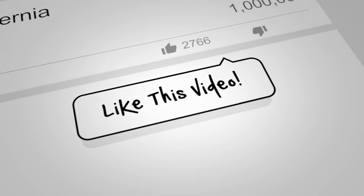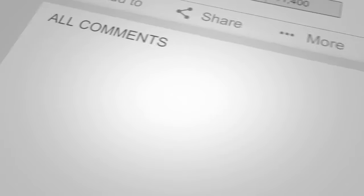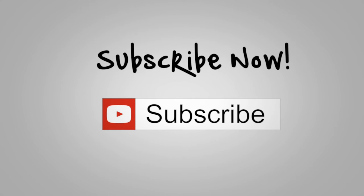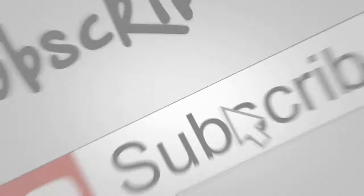If you get anything out of this video, make sure to give me a thumbs up. If you have any comments or questions, hit me up down below. Make sure you subscribe to my channel — that will help other people find my videos easier in the future. Look forward to the next video. Take it easy, guys.